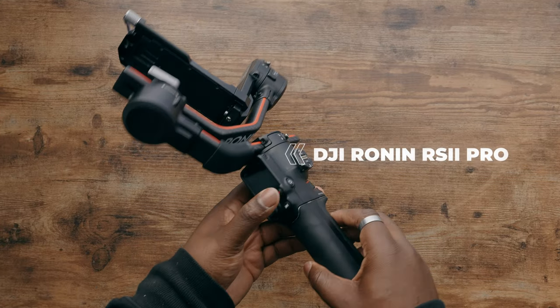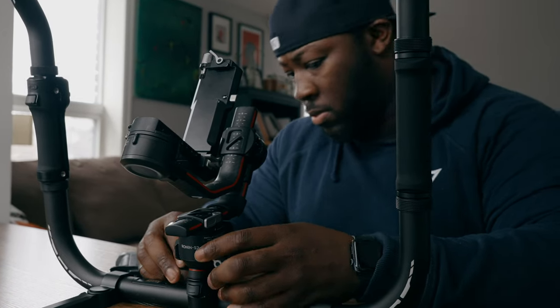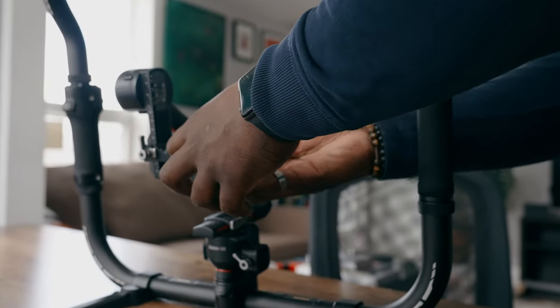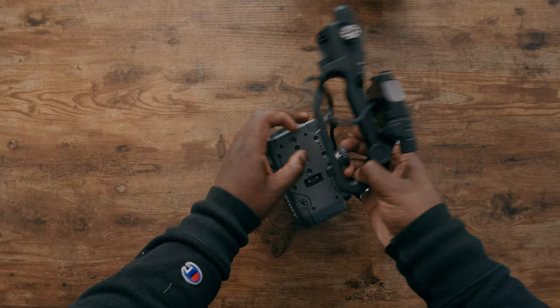The gimbal I'm using on this ring is the DJI RS2. I don't really see a need to upgrade right now. I'm also going to use the Raven Eye system so I can control the pan, tilt, and roll axis just from my phone. In terms of mounting the camera, the Sony FX6 has to be stripped down a bit — you take off the side handle and the top handle. When you take off the top handle, you lose audio, but there's a workaround we'll see later.